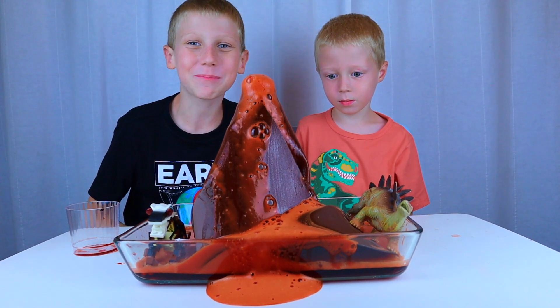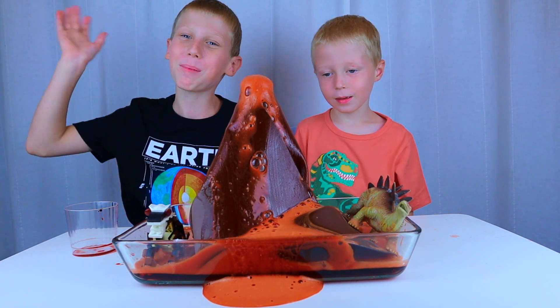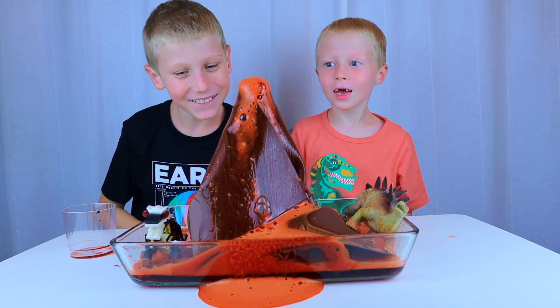Hope you enjoyed! Be sure to make your own! Bye!